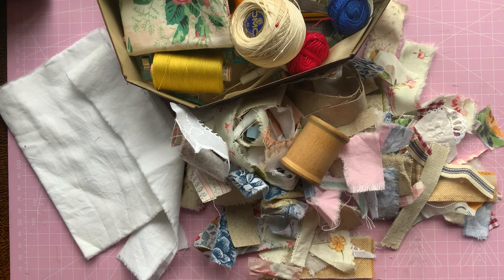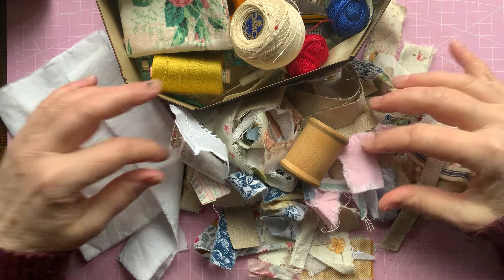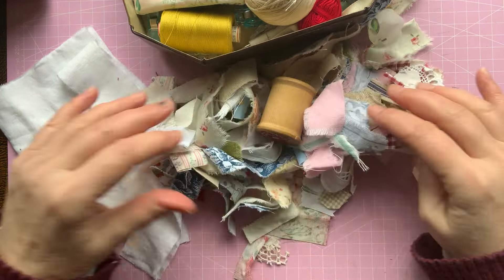Hello, it's Sally here at DottyBee. Welcome to my channel. I just found myself with an hour spare so I was just sorting through my fabrics and whatnot and just tidying out a drawer really.